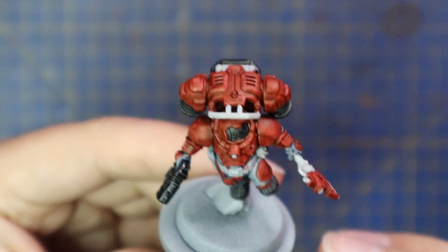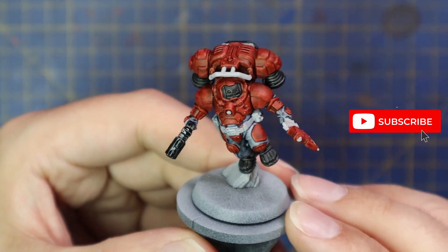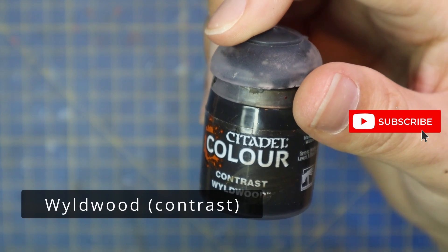I also did the entire pistol, because the gun casing is going to be black, and it's going to be easy to just knock the rest of it in with silver when I get to that point.